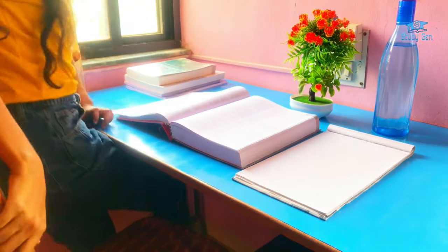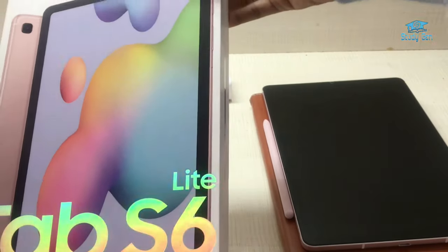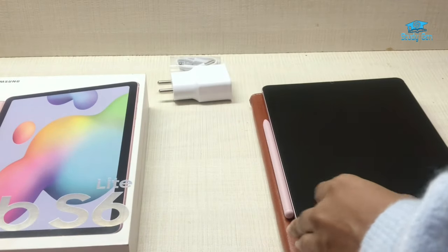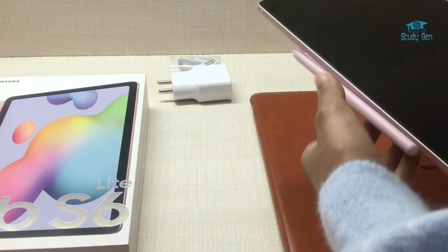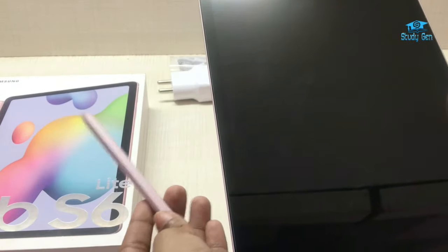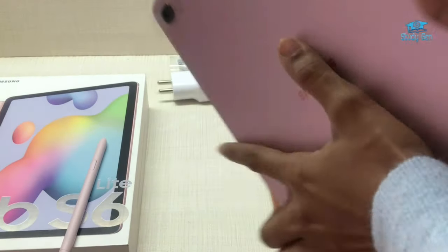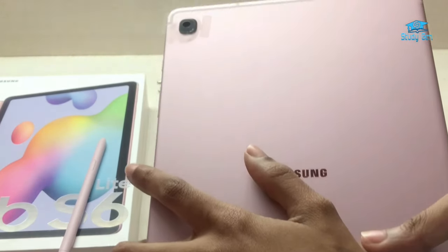After studying for a few hours I went downstairs because I recently ordered my first ever tablet, the Samsung S6 Lite, which just got delivered. Here's a clip of me using it for the first time. It has an S-Pen along with it which I will be using a lot for making notes. I also ordered a cover for the tab — the S-Pen has a magnet so it sticks to both the tab and the cover.